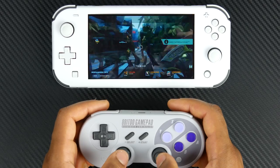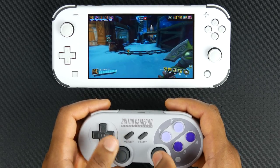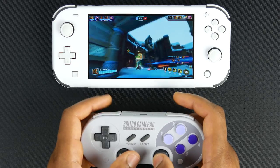Perhaps you're worried about wear and tear on the Switch buttons and thumbsticks themselves long-term. This would be a great solution to have if you're worried about that, and if you just want an awesome controlling experience with your Switch Lite.